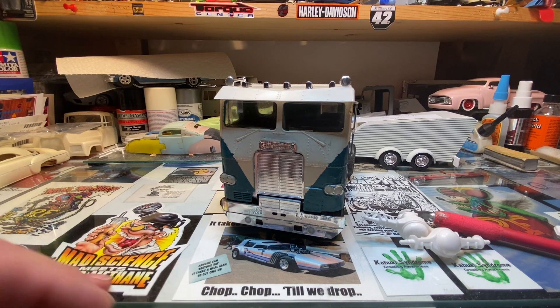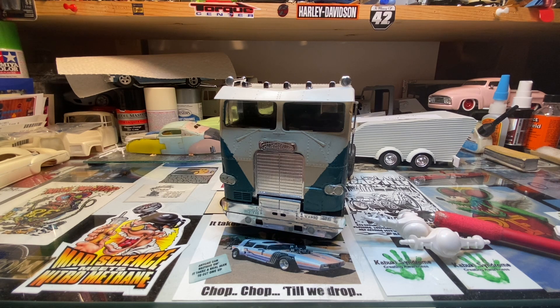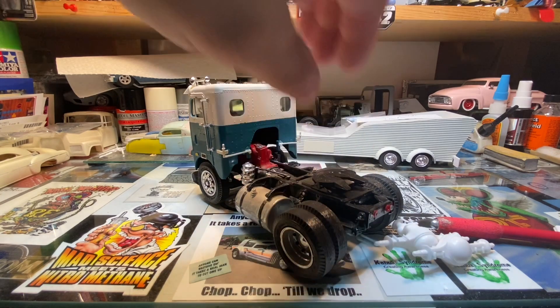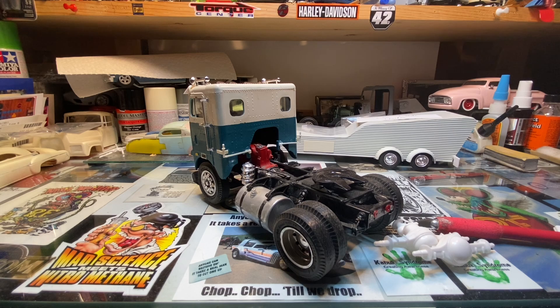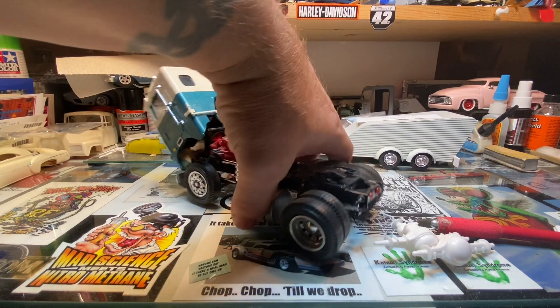I thought about rebuilding it, repainting it, and doing all that stuff, but I'm kind of partial to keeping them as a survivor — keeping them as they were — so I just put it back together the way it should be. Like I said, I've got to put a couple stacks on it yet. I'm leaning towards just putting one single stack on it, keeping it as like a day cab workhorse type truck.